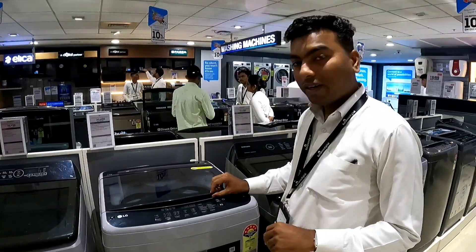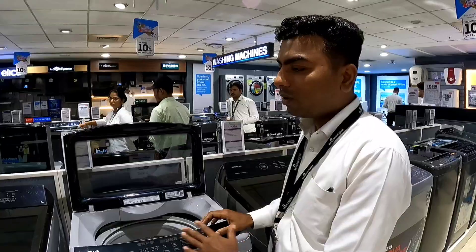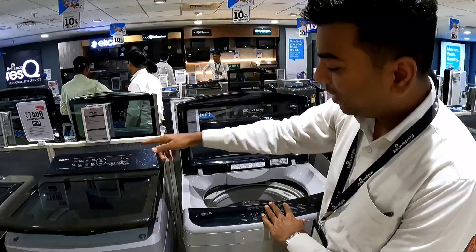My name is Payaz. I am going to tell you about the Samsung machine and the LG machine, compare them, and tell you about the difference between Samsung and LG.